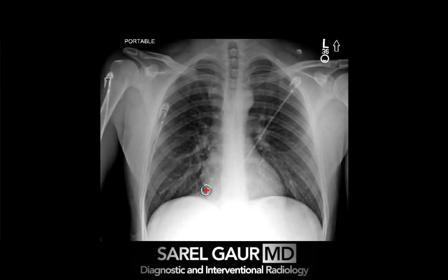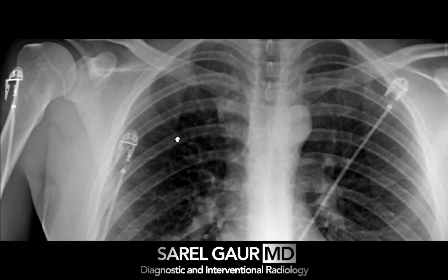Hey guys, it's Sarell Garamdi. Let's go ahead and jump into a trauma chest x-ray. The first thing I do is zoom in, and the first thing I'm looking for is a pneumothorax.